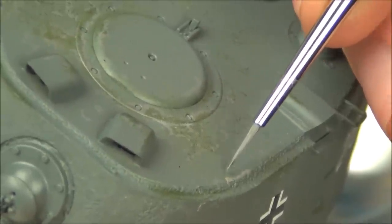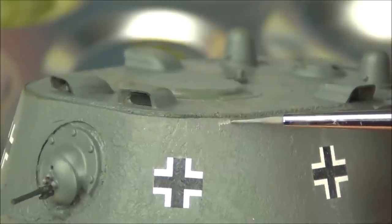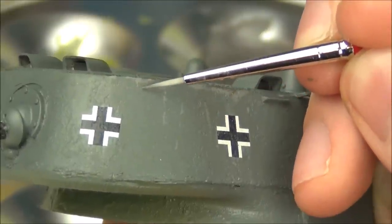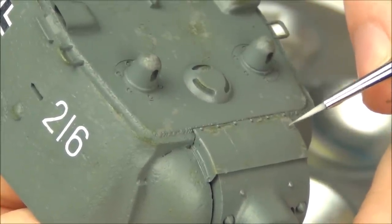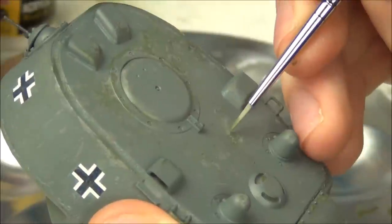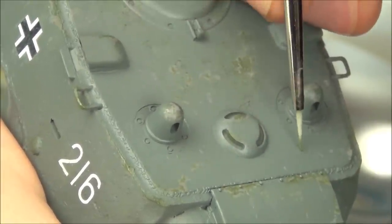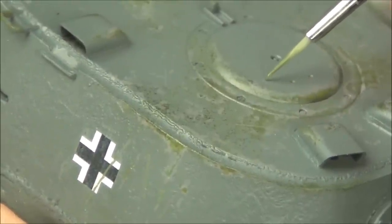I focused the chipping around areas that would see the most use: the edge of the turret and the areas around hatches. Brush chipping like this can take a long time — I had Adam Wyler's series of videos playing in the background. After finishing with the gray chips, I take some of my 4BO green mix and paint it inside some of the previous gray chips. The gray chipping simulates damage on the panzer gray; if the damage has been quite extensive it scrapes through the gray and exposes the underlying green color. This adds a lot of depth.